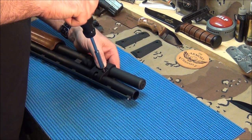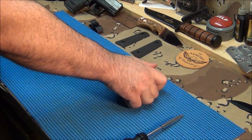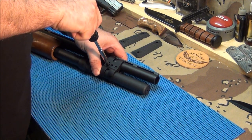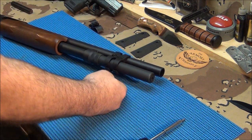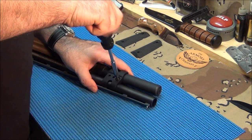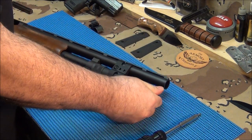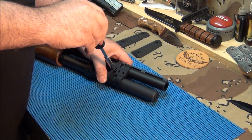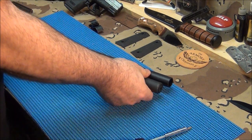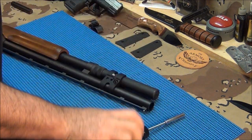Take them both down at the same time — don't crank it all tight on one side, just take them both down with equal tension. Believe it or not, it makes a difference. This is one of the nicest magazine clamps I can find on the internet, and they look incredible. The only thing is every time you clean the shotgun you've got to take them off, but it's worth it. It feels like aluminum — it's real light — so don't over-tighten.